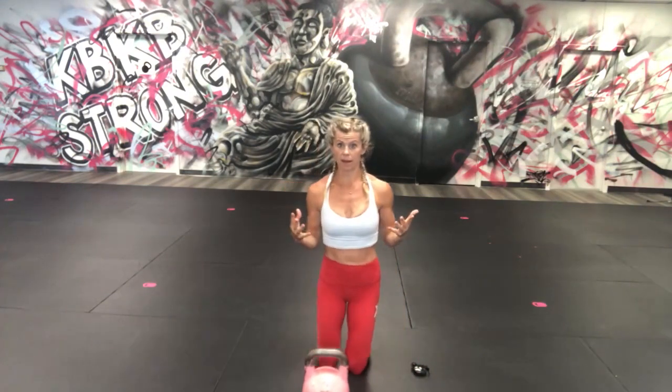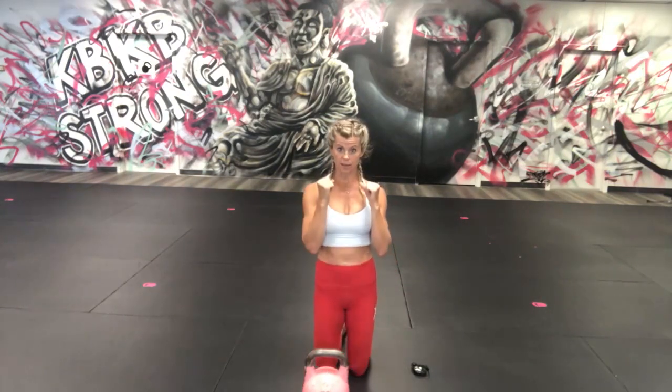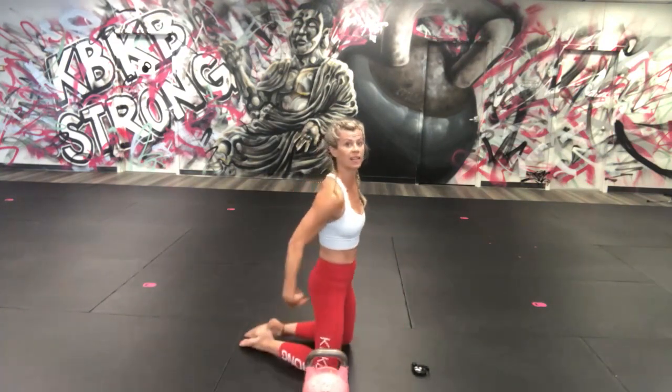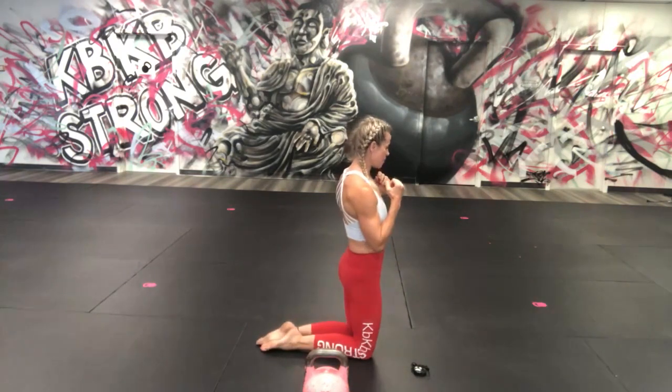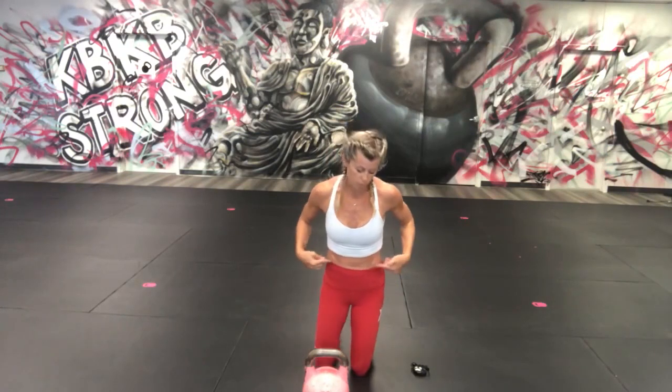If you want to go without that bell, we're going to go down to here, down to here again. You're going to engage those glutes at the top — left down and up, down and up. We're going to add that bell, using those obliques to get up.